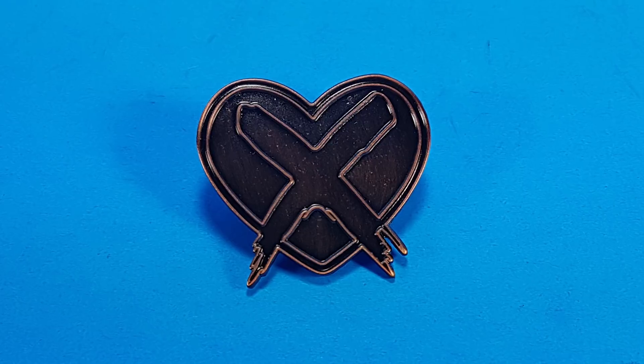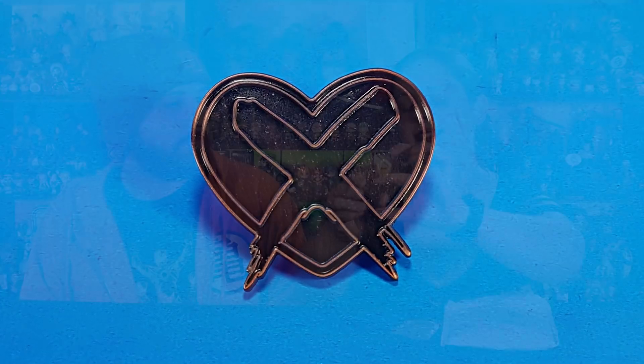I already know everything that is in the package because I checked it when it came, but Jason doesn't know anything except for this one pin, which is the pin I originally placed the order for. This is the ancient copper X heart pin — I just call it the Johnny and Morgan pin. Basically this is a design that Butch created: a heart with the X through it. The X is his kind of namesake thing. He puts the X on all of his designs. He designed this particular ancient copper one for Johnny and Morgan because our good friend Johnny Tance is getting married to our good friend Morgan, and this is kind of a present to them.